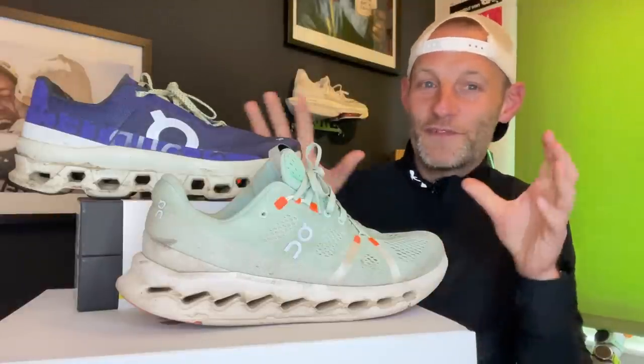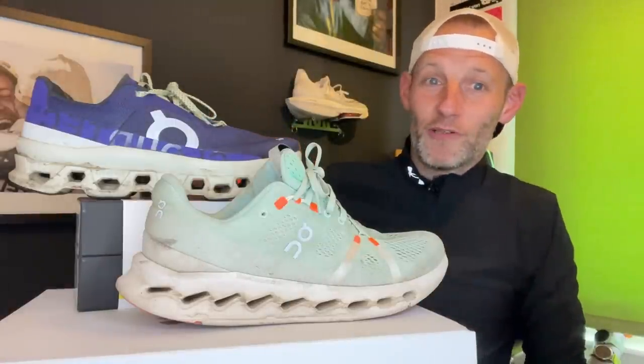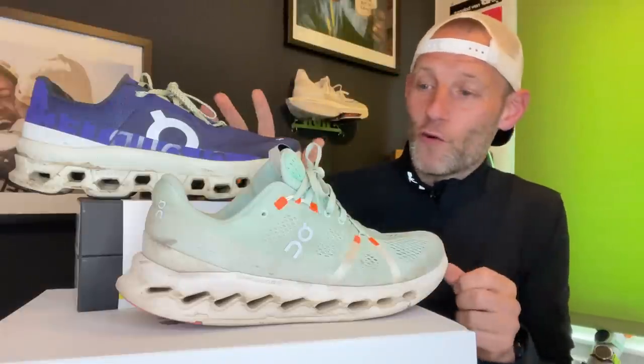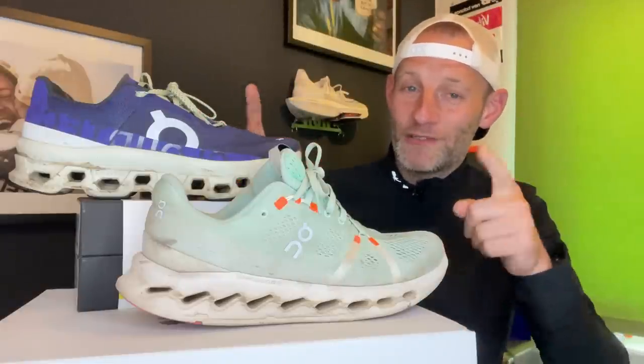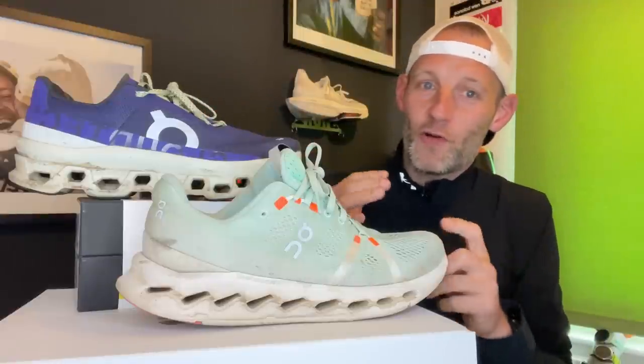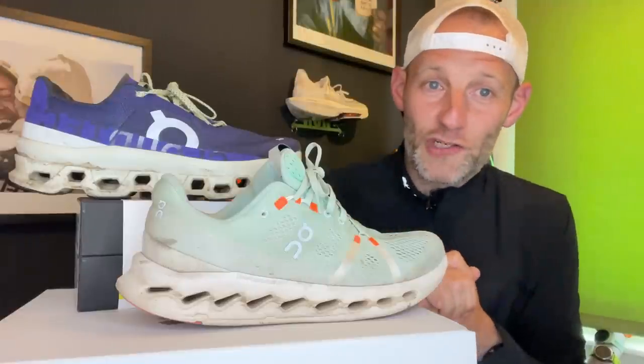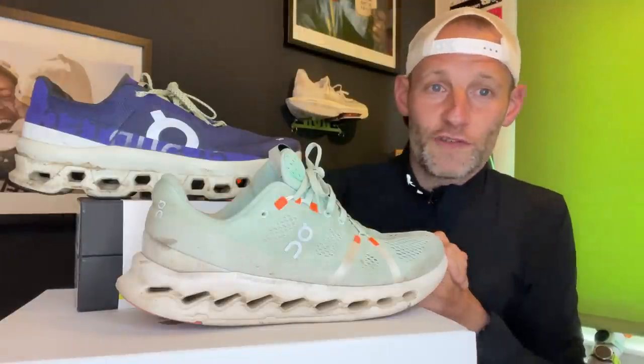Hey people, welcome to The Run Test. It's Kieran here and in this video we're going to be telling you whether you should buy the OnCloud Surfer 7 or the OnCloud Monster. Four run testers have been doing many, many miles in both these shoes. We've tested these to the nth degree and in this video we'll be giving you our verdict on everything from fit to the run test to which one we think is a better shoe all round.